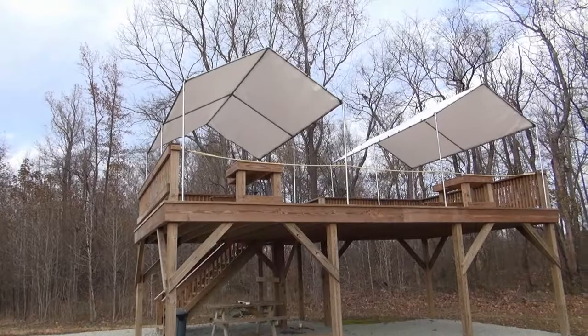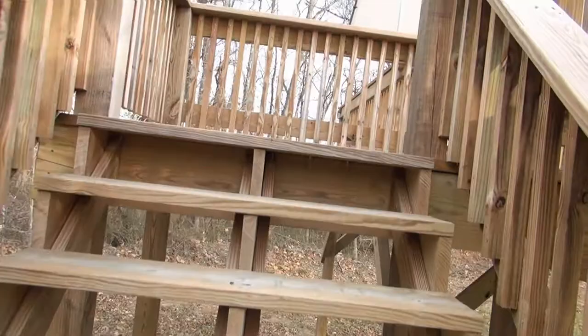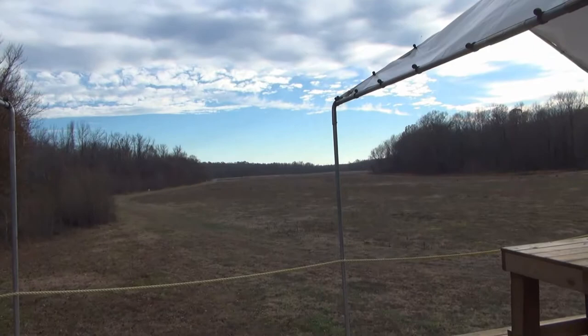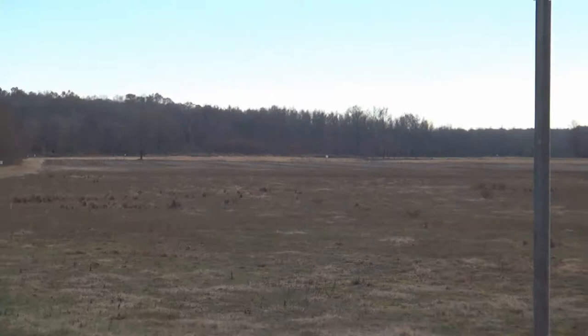We purchased these tent canopy tops to go on to help with the heat in the summer. From up top, in the location that the platform is built, you're able to shoot right at a thousand yards. You can see some targets way on the other side of the field.